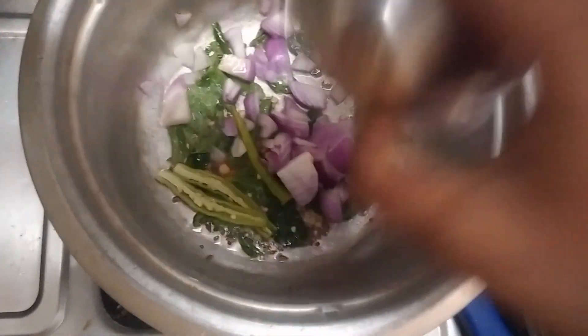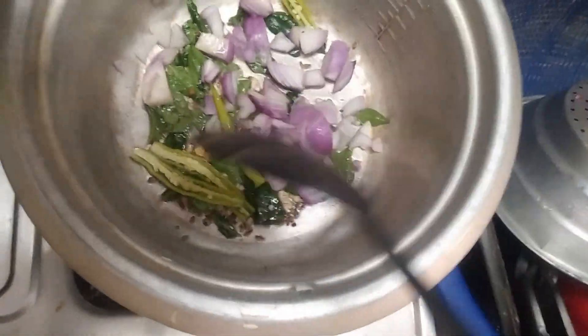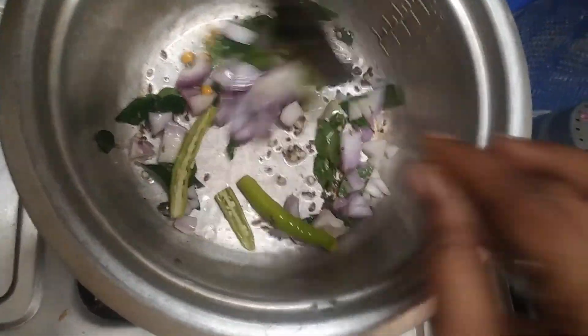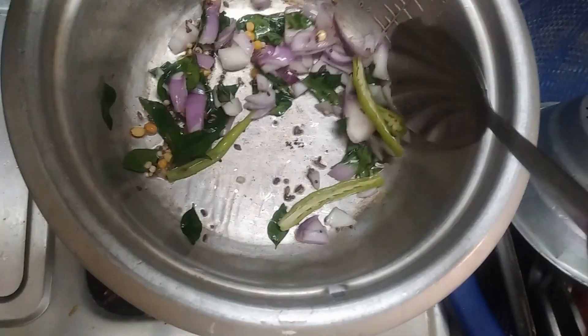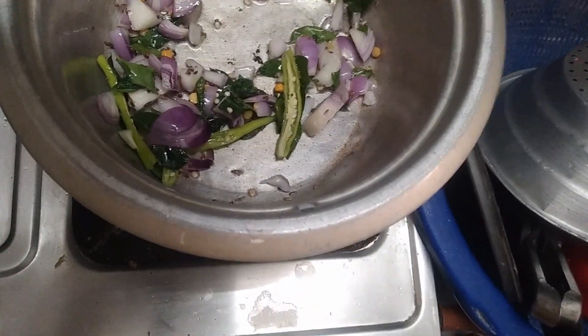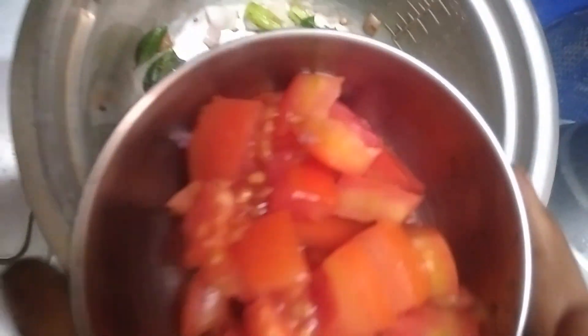Put the rice on the ground with two separate eggs. Then mix it with less saturated rice. You can mix all the eggs in the ground. Put the rice in the ground.